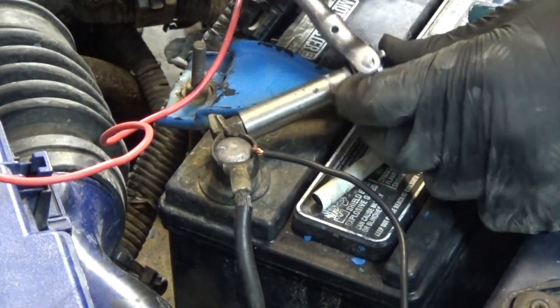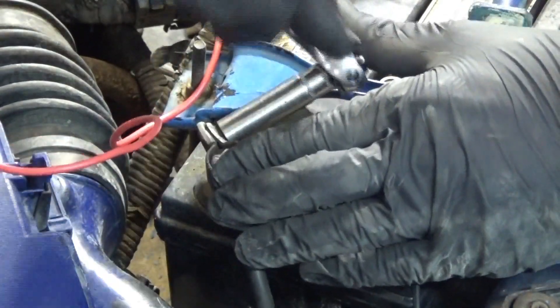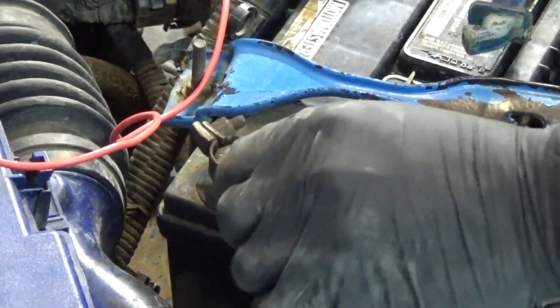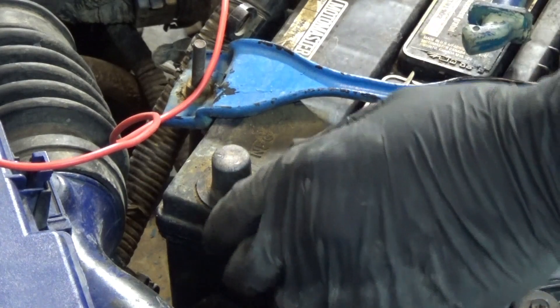The first thing you want to do is remove the negative battery cable. When doing any major repair on the car, you always want to do this — remove that negative cable so any wiring or anything that goes on will not cause any electrical shorts or problems.